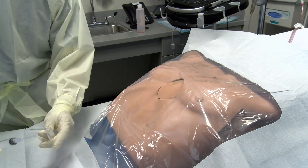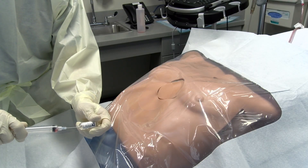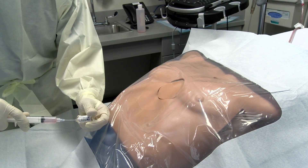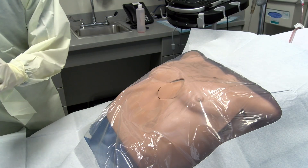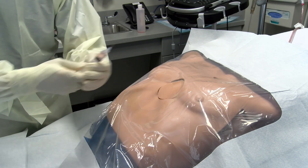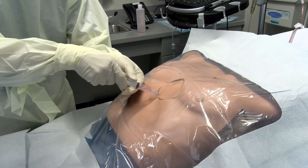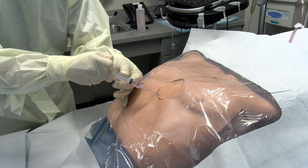Lidocaine should be drawn up and injected into the planned track of insertion for the pericardiocentesis needle. This track should begin one centimeter inferior to the subxiphoid space, slightly left of center, and directed at a 30-degree angle toward the left shoulder of the patient.